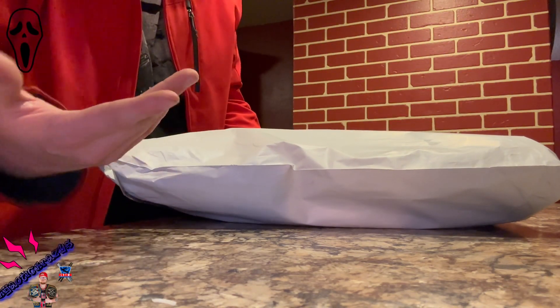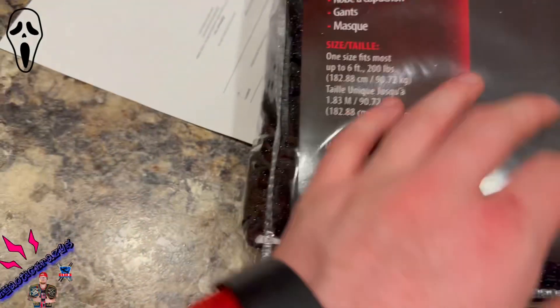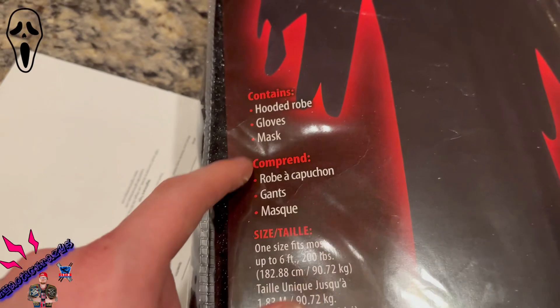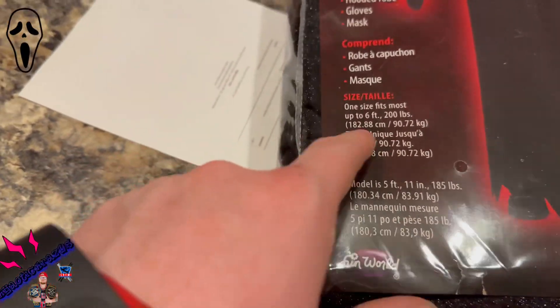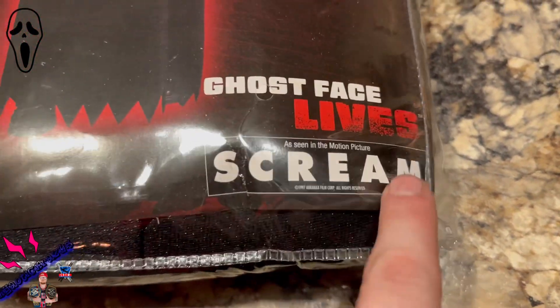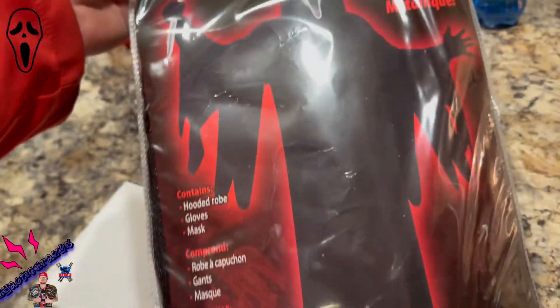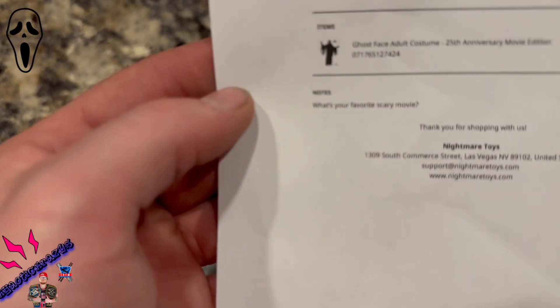Alright, I'm going to open this up. So here's what we got — it says 'Ghost Face Costume, Metallic Fabric,' and this contains the hooded robe, gloves, and the mask. One size fits all up to six feet, 200 pounds — roughly my build. Created by Fun World. Ghost Face comes from the Scream motion picture. This is the 25th anniversary Ghost Face costume, and there's even a little note inside that says 'What's your favorite scary movie?' — pretty funny.